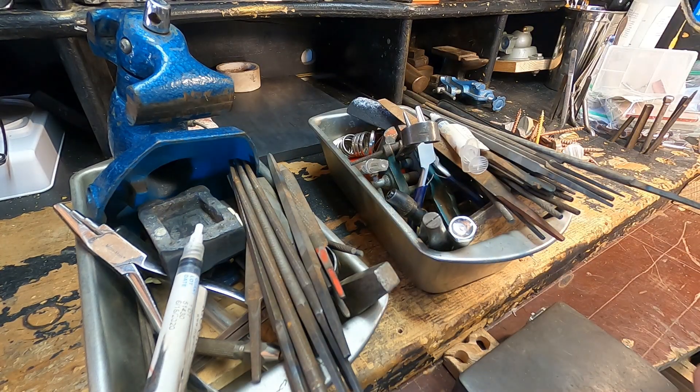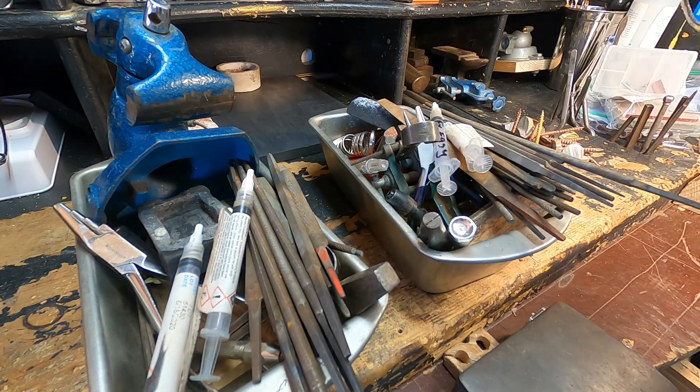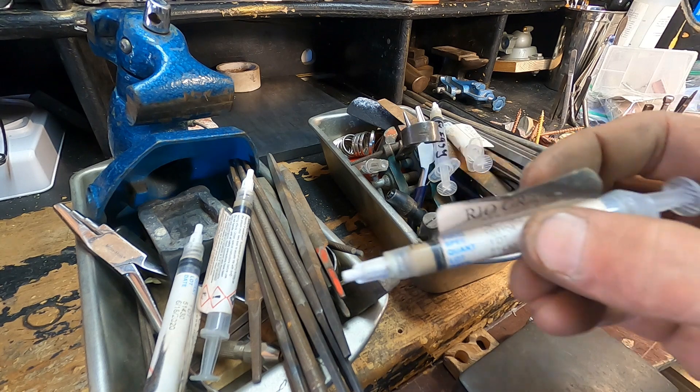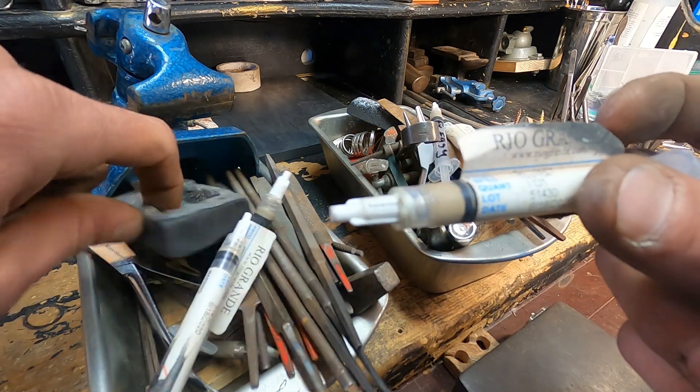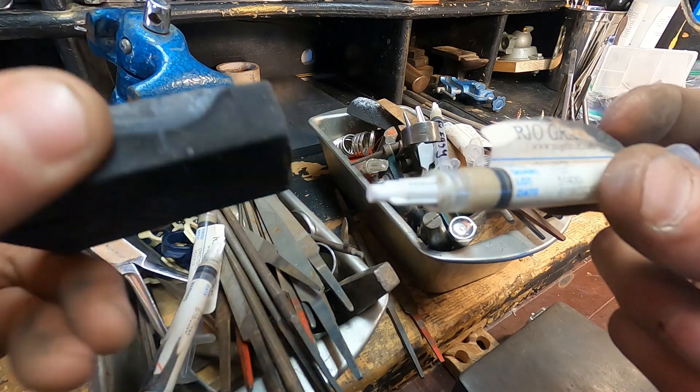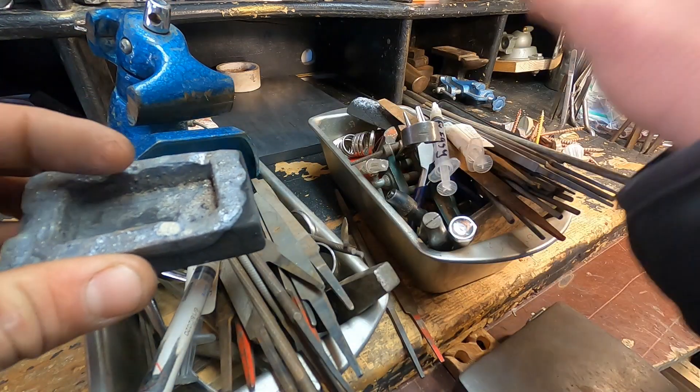So I'm going to put one of the fuller ones in this box, one here, and one here. And because this box has the vise and a little graphite mold — and there's still a little bit of silver in it — I'm going to toss this one in here too.